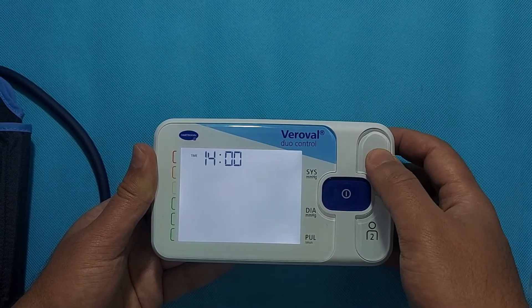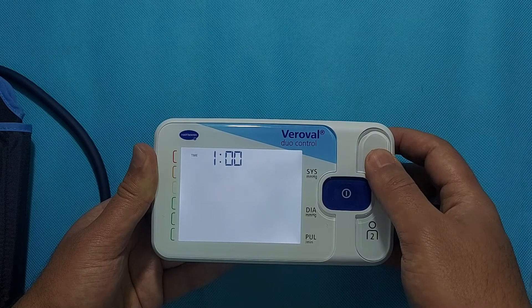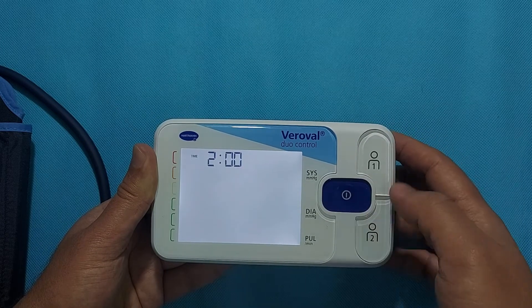You can also modify the month using the same technique. Then, using the same method, set the year in the device.